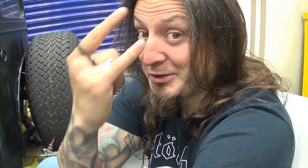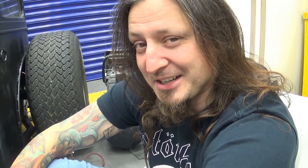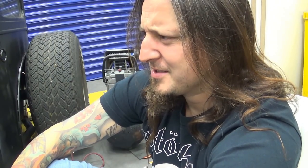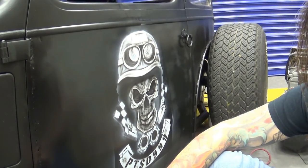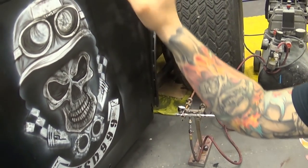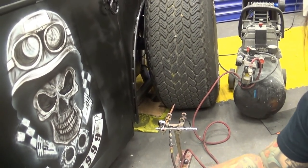Hey guys, it's day two on the rat rod. I'm working on the skull and I'm very sorry — I completely forgot about filming. I just got in and started working and I'm well over halfway, about 80% done. When I focus on the job sometimes I forget about little things, so please forgive me. Better late than never, right. I've done some shadows, pushed it all back, added quite a bit more detail, and now I'm just coming back with final highlights. Let me show you instead of tell you.